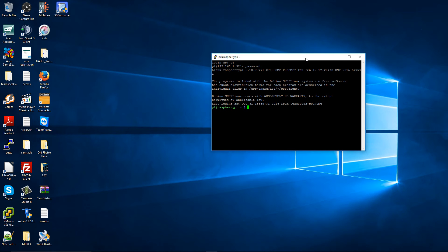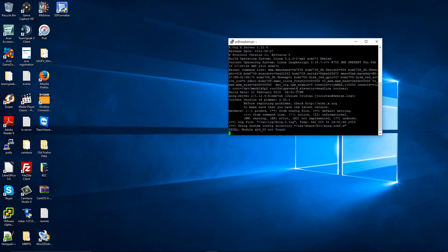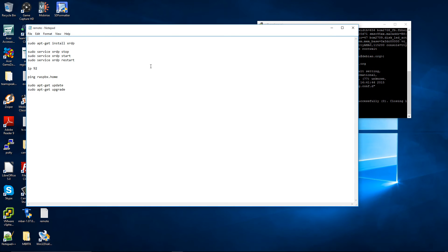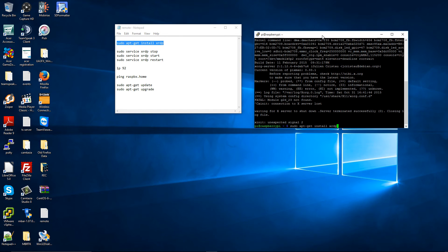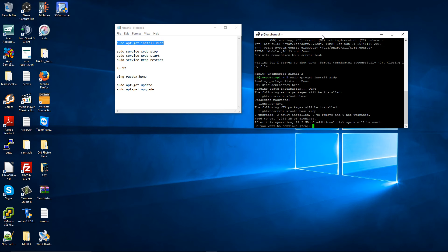Now the next step is to start the Raspberry Pi desktop. You can start the GUI — the graphic interface — by typing startx, but as you'll see, it won't work because this is done remotely. What you can do instead is install XRDP by inserting this command line. I'm going to copy and paste it here and press Enter. You don't have to do this if you connect your Raspberry Pi to your TV via HDMI — I'm only doing this because it's remote, so I can show you how it works.